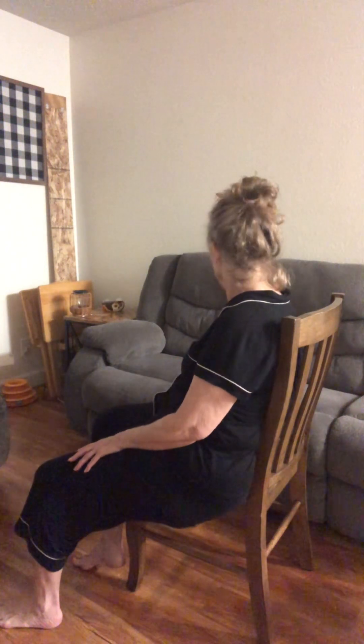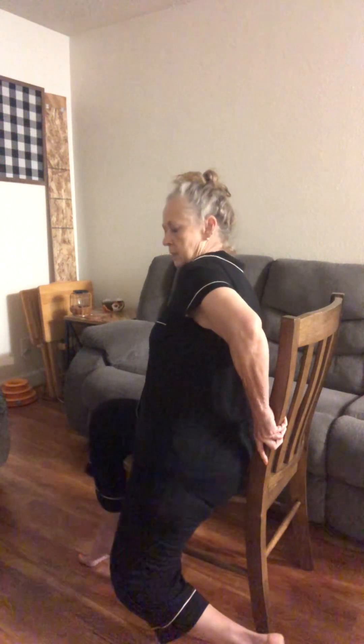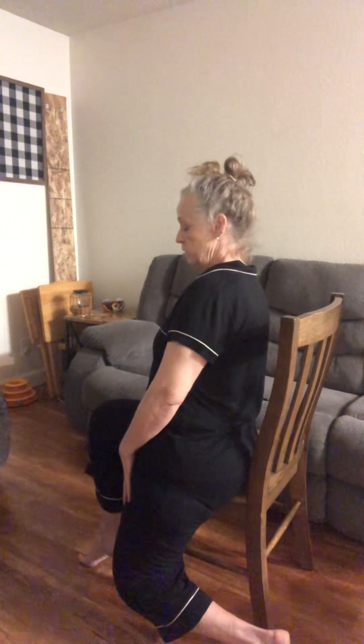Good morning ladies, let's work on our hips today, either on the end of your bed or in a chair. I'm halfway on a chair, hanging on over here on the side, and I'm also hanging on right here until we build up our strength and mobility. My left leg foot is flat on the ground and I'm gently sliding it back to where my knee is bent and my knee is straight down from the chair.